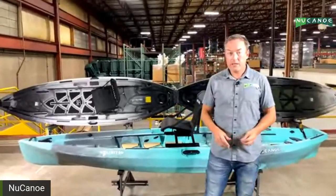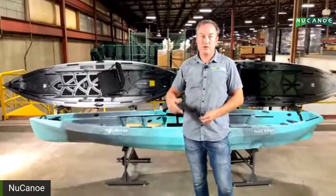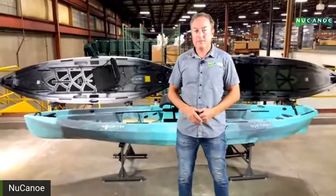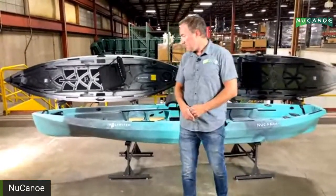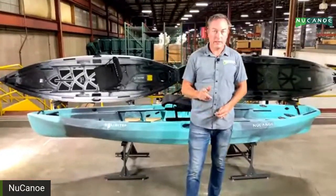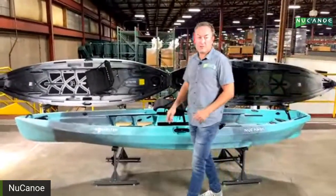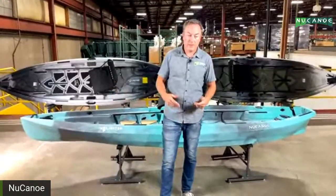For accessories, anything track-mounted that works on the Frontier 12 or F10 — slide mounts, consoles, casting bars — will fit on the Unlimited. Anything that's a bow mount or transom mount will have an Unlimited-specific version. Those items already have prototypes being tested, with revisions underway, and should all be available in March as well. Color options: four choices — Thunderstorm, Tundra, Gulf Coast, and Bulldog — the same color scheme as the Flint and the Pursuit. The gear pod will be standard black.